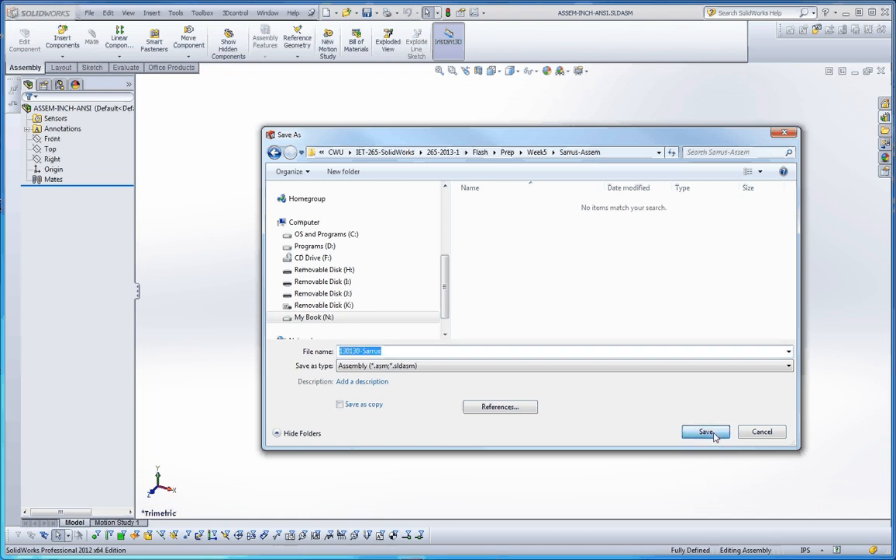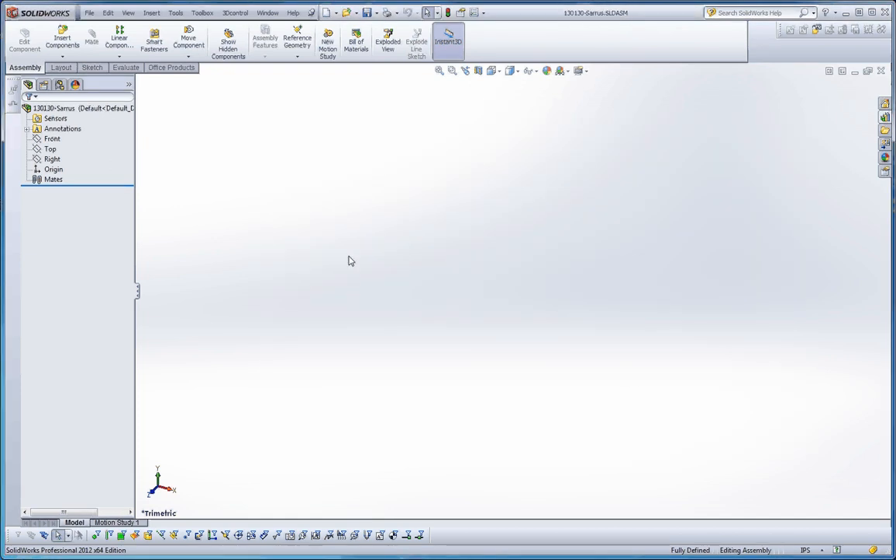Save. Now we have our new name up here: 130130 Saros.